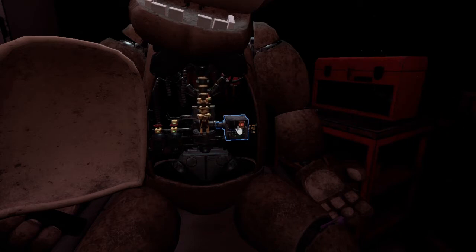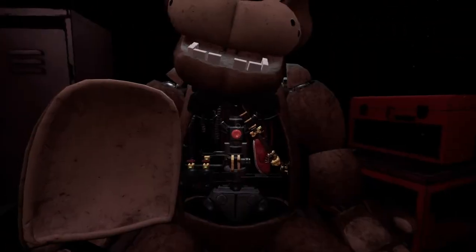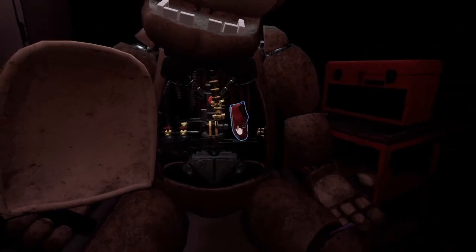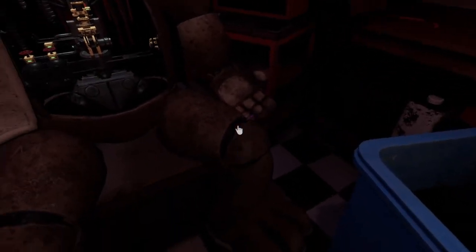Gently take out the music box from its slot. Carefully place the music box on the work table to your left. Now remove the child's shoe and place it in the lost and found bin. Well done. Return the music box to Freddy's chest cavity and we'll call it a day.